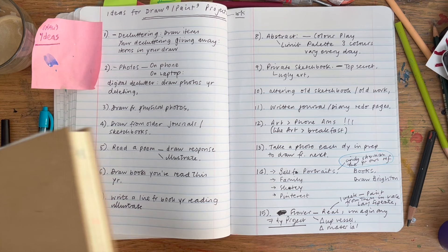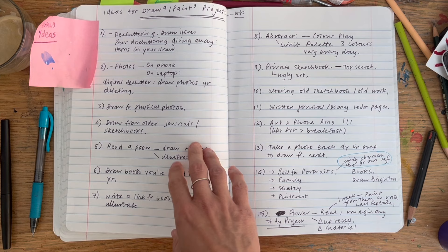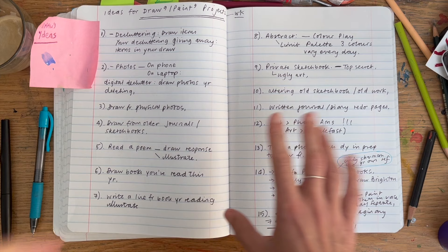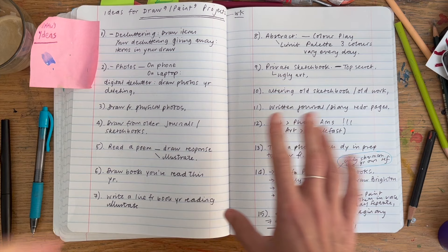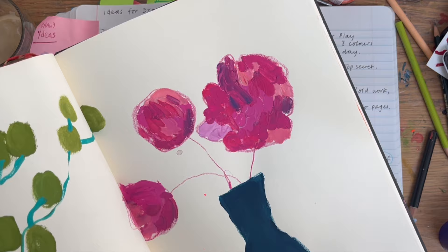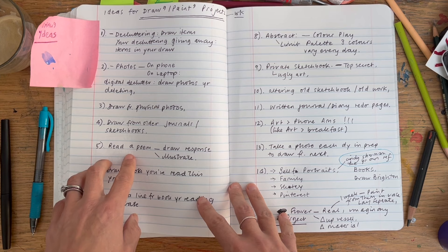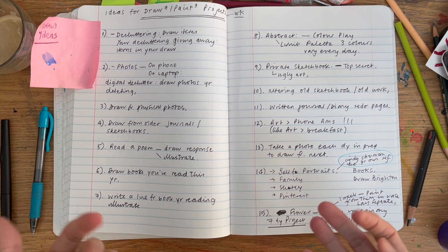Another idea — draw from your older journals and sketchbooks. Sometimes now I'll draw from previous drawings in my sketchbooks, and the work seems to get looser and more minimalistic over time, which is quite fun. Using your own sketchbooks and journals as source material is a really interesting project.